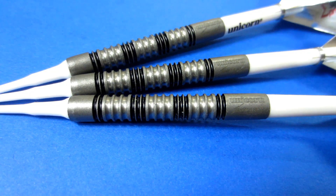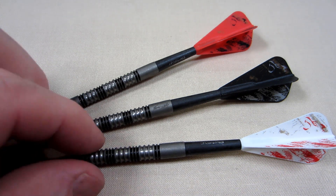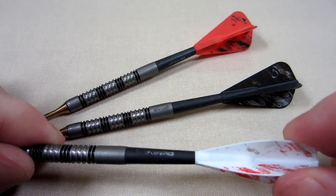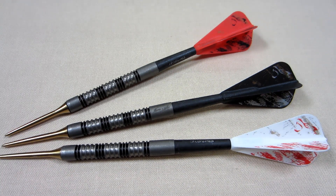Before we take these to the board, let me show you exactly how I'm going to set them up. On the front end we've got the 30 millimeter Target titanium conversion points, a number three locked Cosmo carbon stem, and on the back end the Roiden Lamb Cosmo super kite flights — the non-air version, so they're a bit stiffer. Let's get these on the board and see how they fly.